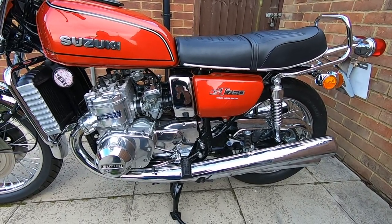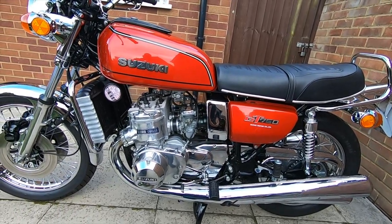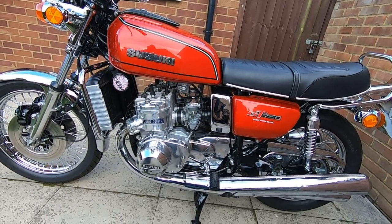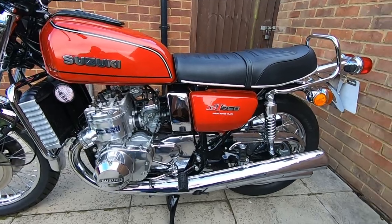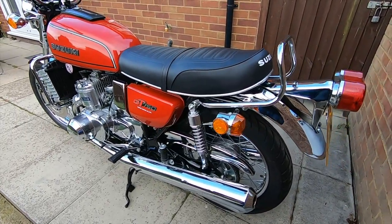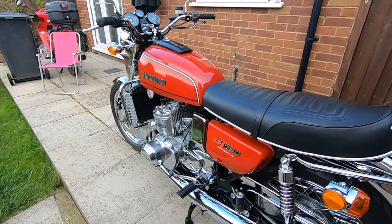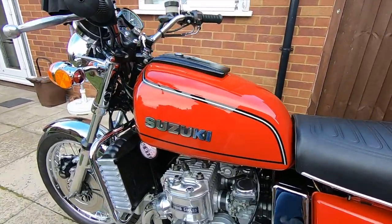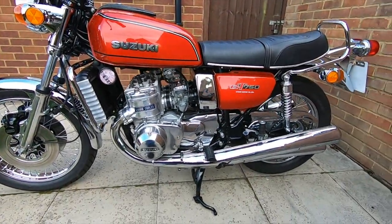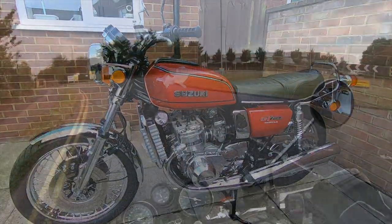I've done 50 miles and everything's nice — the gearbox is sweet. I'll add a little GoPro video of me riding it at the end. Thanks for watching, and I'll see you in the next one.